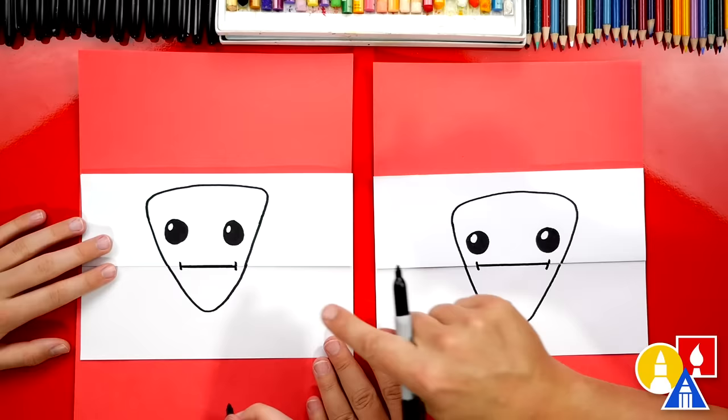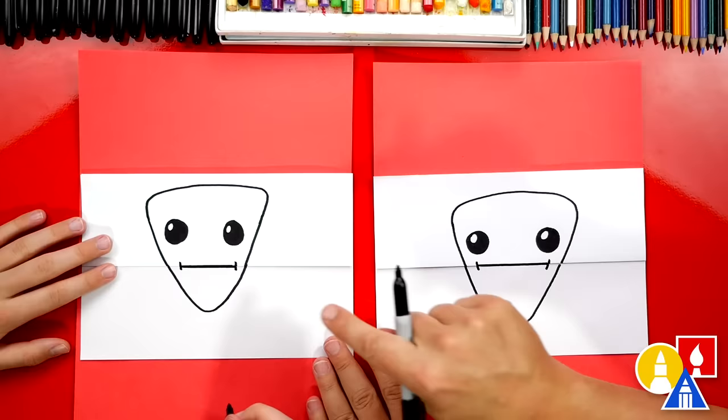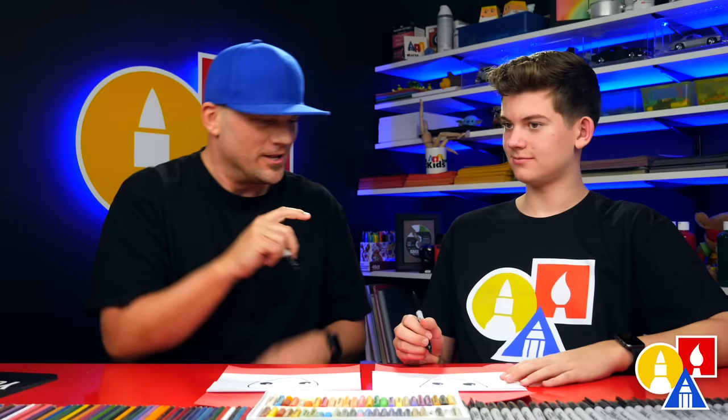I like your candy corn! Both of our drawings look a little different and that's okay — they're both turning out awesome. What's the most important thing? To have fun. Yeah, and to practice. Remember to practice. It's okay if your drawings look different than ours too, because I'm sure they're turning out awesome. All right, let's keep going.